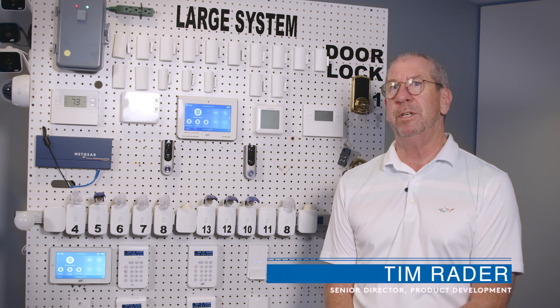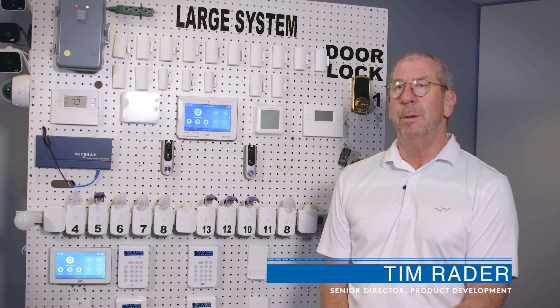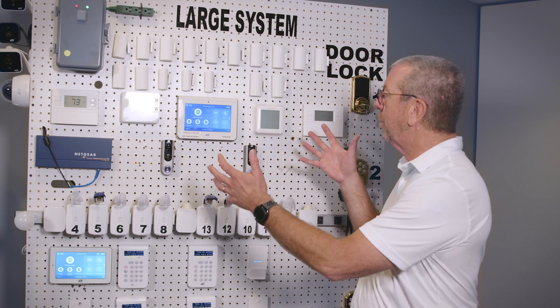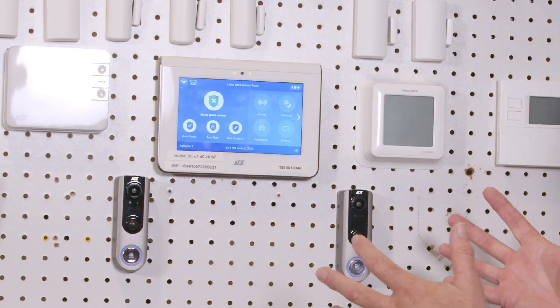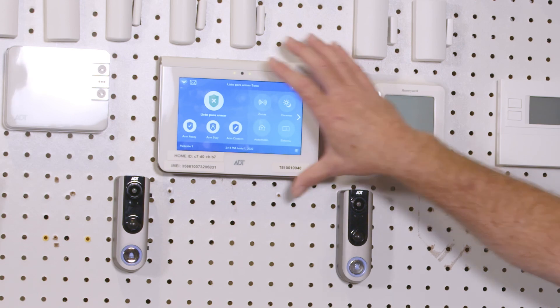Today I'm standing in front of the large system, as it's called. Pretty impressive piece of equipment that we have here. And it's basically to stress test the command panel that we're showing.